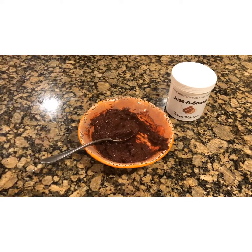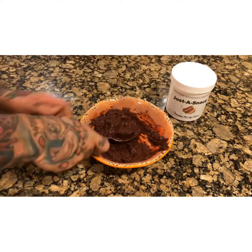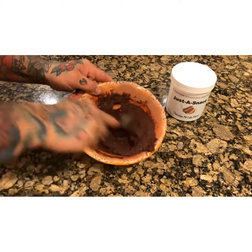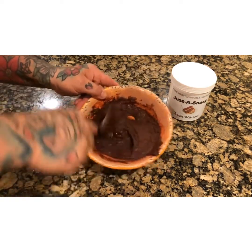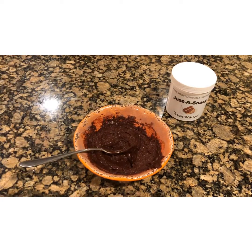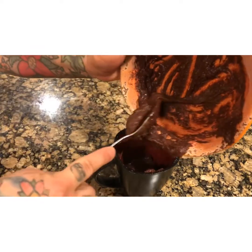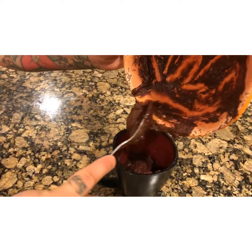Then I'm gonna add it to my sprayed cup and put it in the microwave for 55 seconds. Let me just finish stirring this — perfect consistency. I just sprayed my coffee mug that is microwave safe, and now I am putting the batter in. I'm gonna put it in the microwave for 55 seconds.